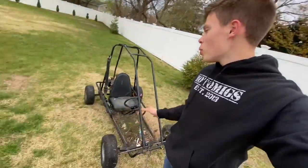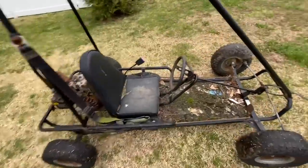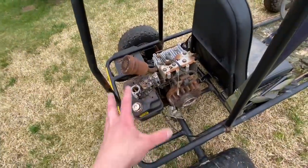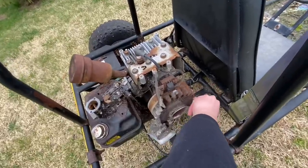Hey guys, Mix here. In today's video we are working on the free go-kart that we picked up two videos ago. A friend of mine told me he wants to get rid of his go-kart — it's been sitting in his backyard for like 16 years. It was either gonna be thrown out or I'll take it, so I took it off his hands. We went through it and obviously this thing is pretty bad. The engine — we tried to get it running, it does turn over and turn freely, kind of.